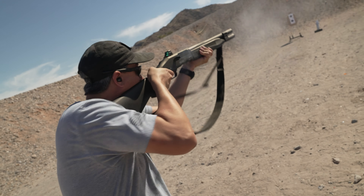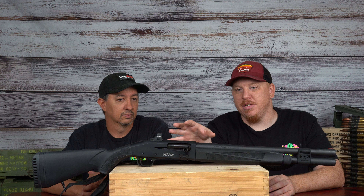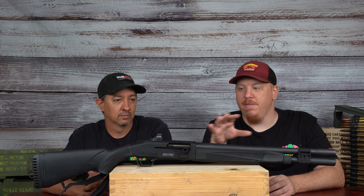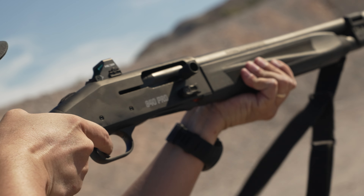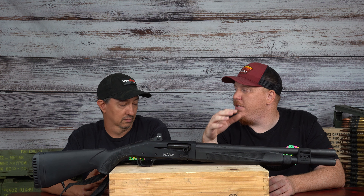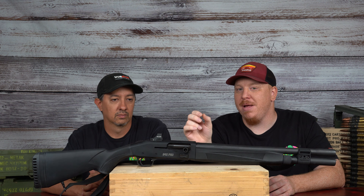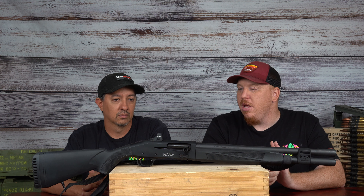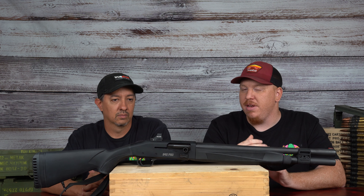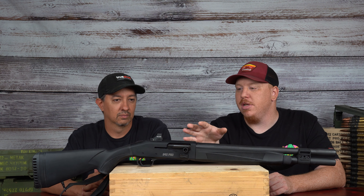It is feature packed. Let's start off here with the receiver itself. This is the main focal point of this gun, and the first thing you notice is the optic on here. Now most of the time when you have an optic on a shotgun, you have a Picatinny rail on top. This gun is actually cut for the Shield Arms RMS-C footprint, so it'll take the 507 from Holosun and a couple other optics that fit in that footprint. That is one of the most innovative things I've seen on a shotgun in a long time.